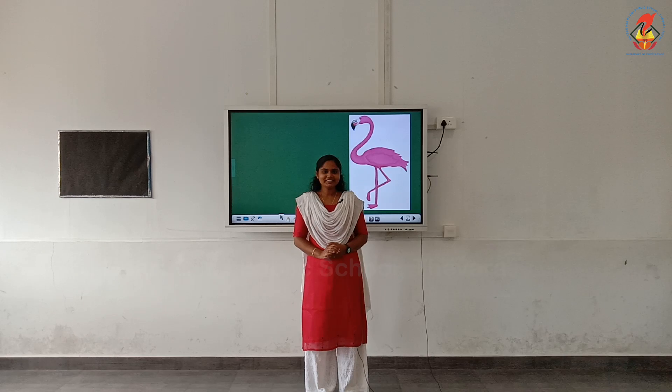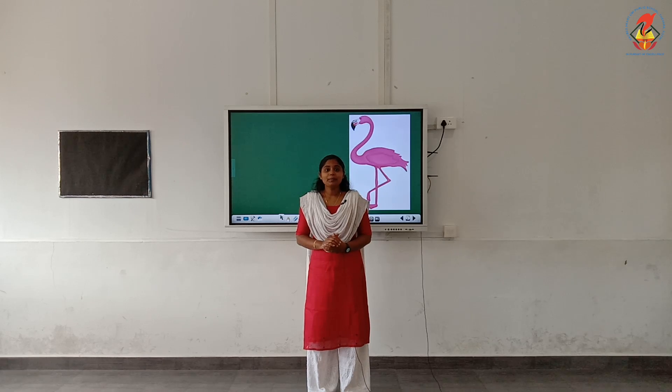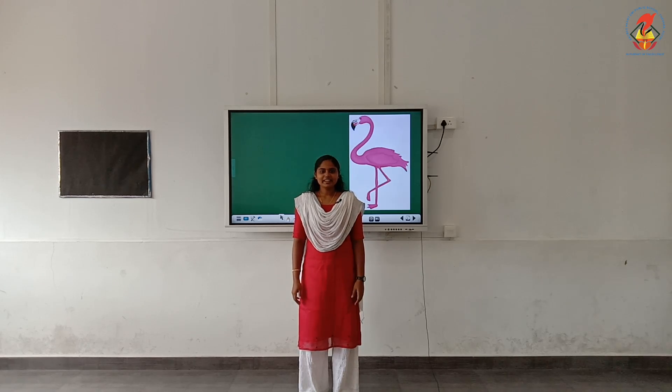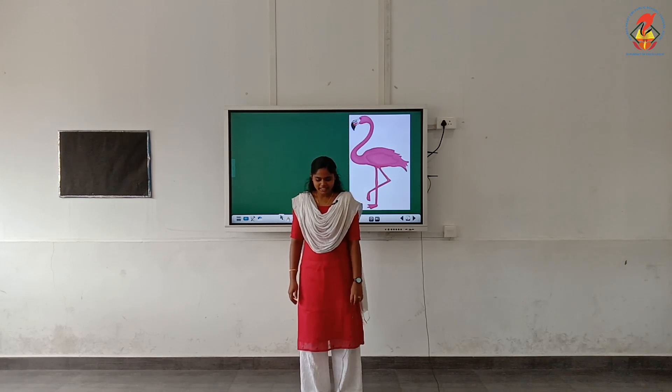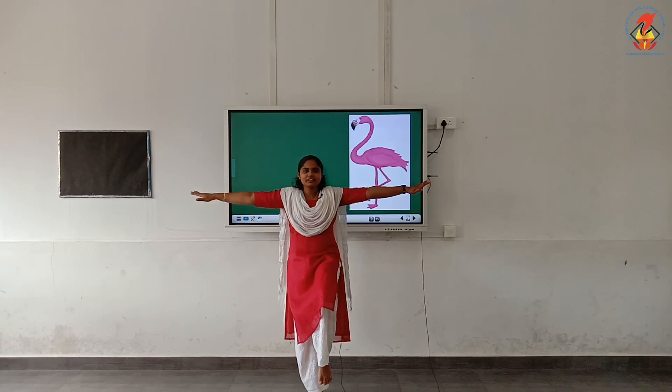Children, have you seen a flamingo? It is a bird which can balance on one leg. Now, miss is going to check how well you can balance. Stand straight, then bend your left knee and slightly raise it. Stretch your hands to the sides.